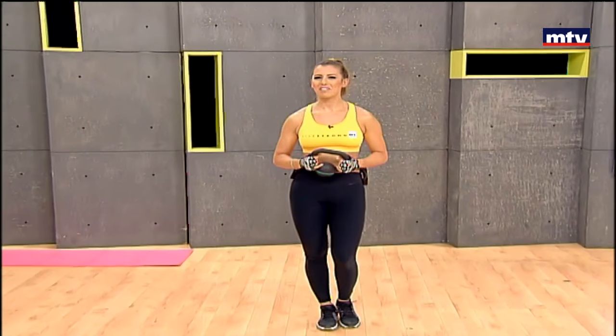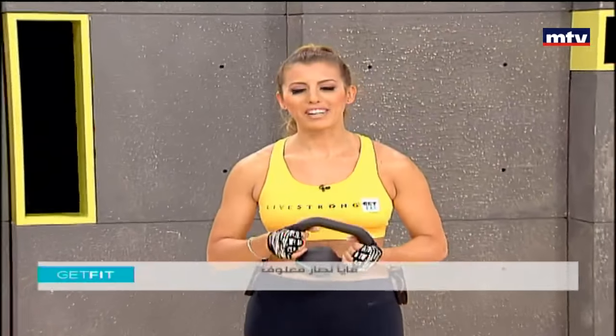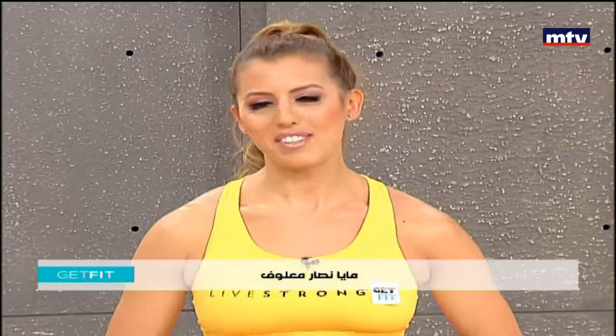Marhaba, good morning everybody. Welcome to Get Fit. This is Maya Nassar Malouf. Today we're going to do a full body workout and we're only going to need a kettlebell. So we're going to do six exercises today. Let's get started and do our first one.